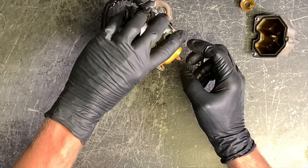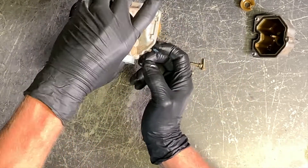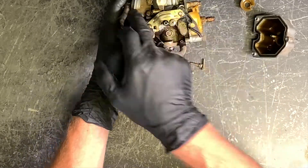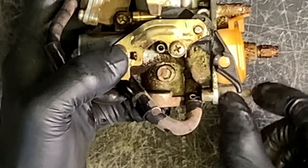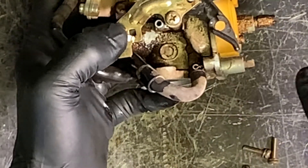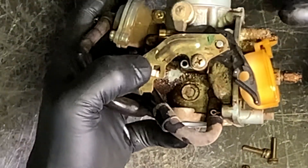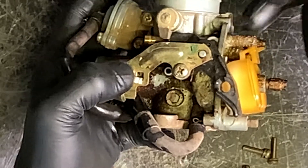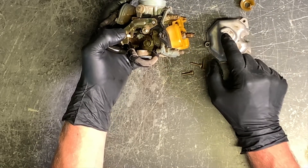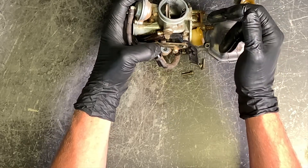We've got our float here. Fuel comes in from your carburetor and your float is going to work exactly like a toilet bowl — as it starts filling up, it's going to lift the float up and shut that fuel off. That's your fuel valve sitting underneath here. If you have a bad needle valve or float valve, you're going to have fuel constantly draining into the bowl. Make sure your seat is in good condition, your float valve is in good condition, and get it all cleaned out before going back together.